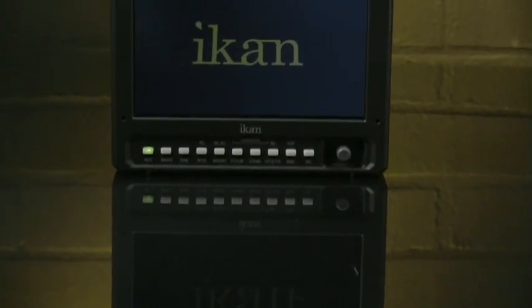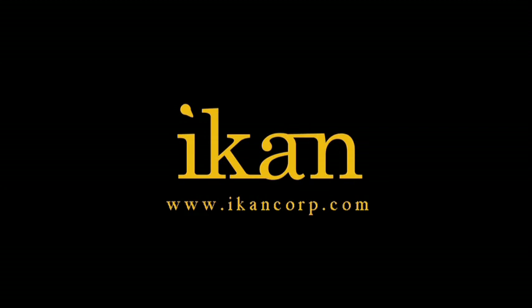The M-Series from ICANN. The next wave of technology. ICANN — features you need, prices you want. Let's do it.